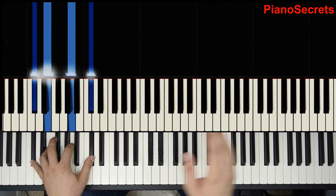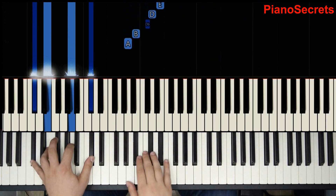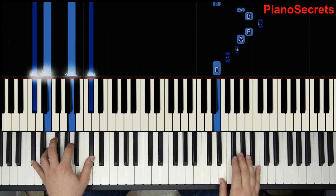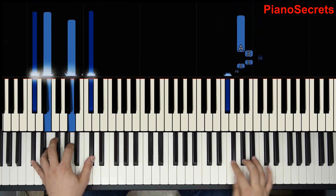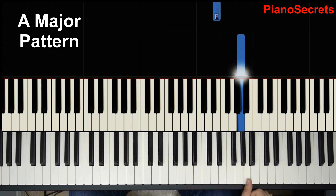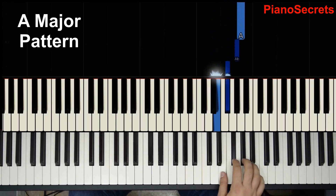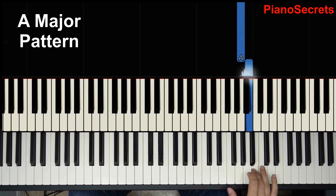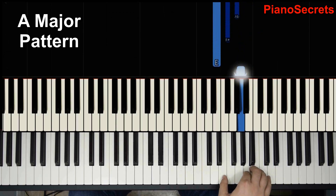So all of these notes I'm going to play next — they're going to be part of the scale. He does a turn on A, then he does third, fourth and second. And repeat the same pattern.